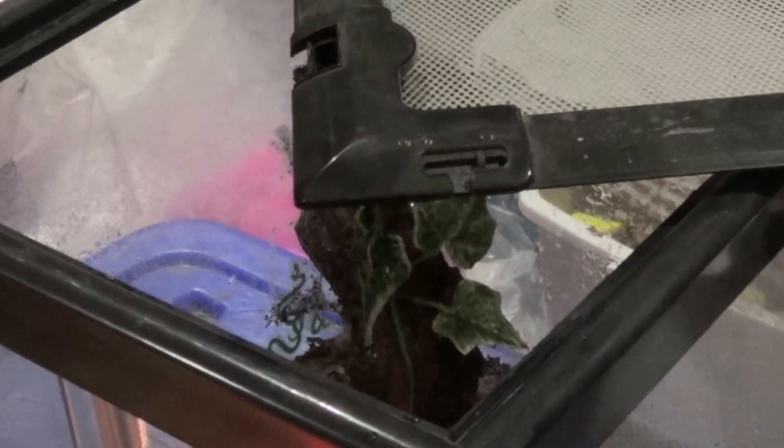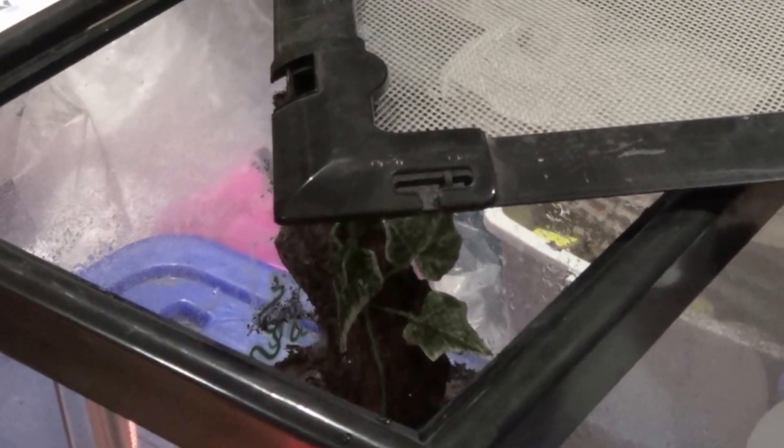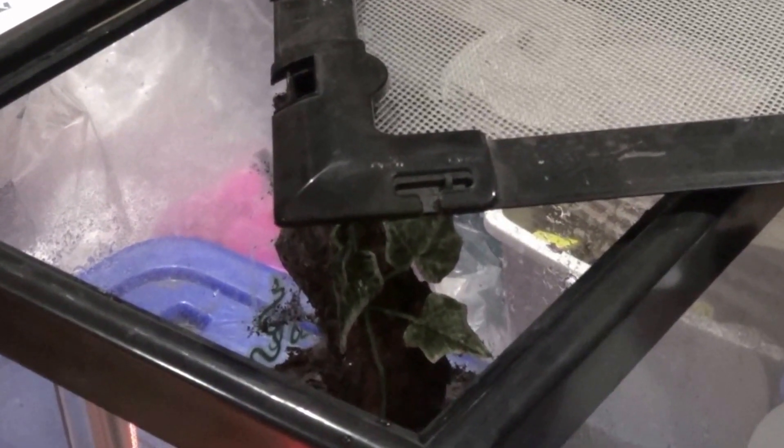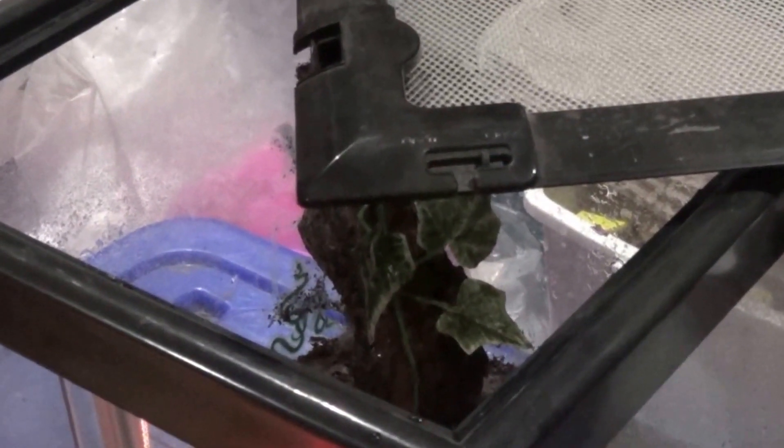Hi, I'm Mandy Simon from bedbugs.co.cz and tonight I'm going to mate Avicularia avicularia. It's the second female I'm mating tonight. You've probably already seen the first video.